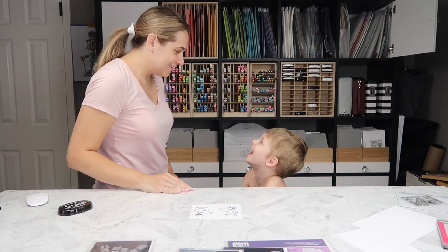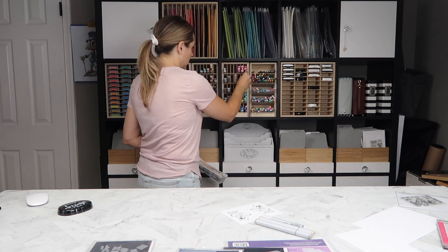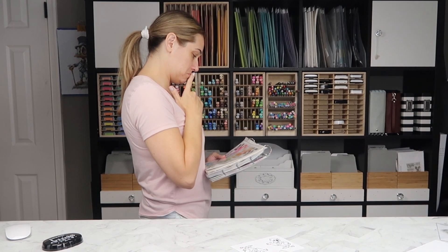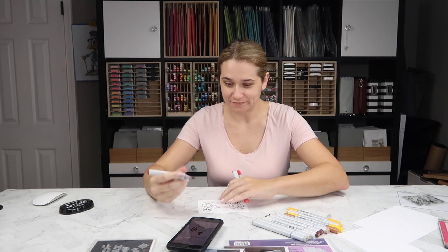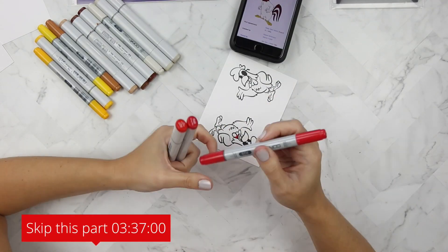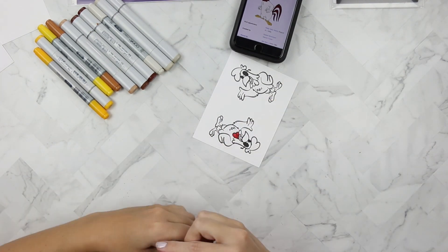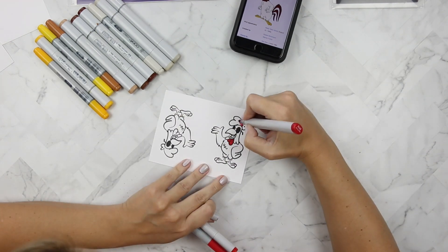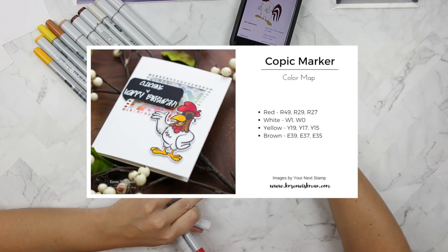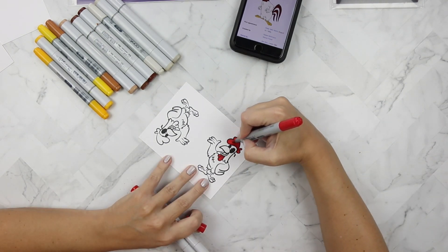Once I get rid of this hazard I'll be able to use my Copic markers to color my rooster. I'm using Sandy Allnock's Copic hex chart to pull out some Copic markers that I think look like Foghorn Leghorn — I did Google it and have my image there on my phone. If you don't like the coloring you can skip ahead to three minutes and 37 seconds. If you do enjoy Copic markers, I will have a Copic color map over on my blog so you can pin it for later reference.